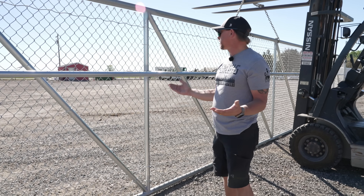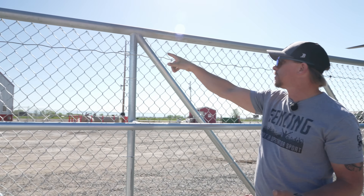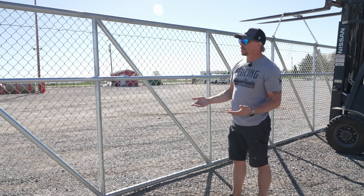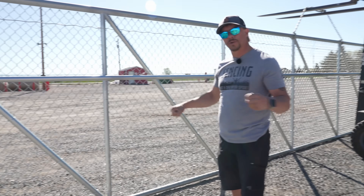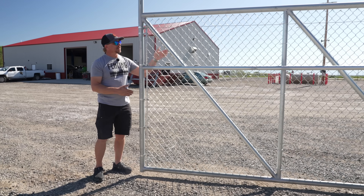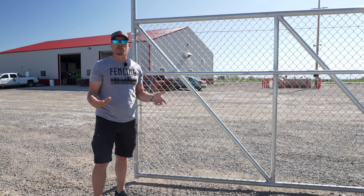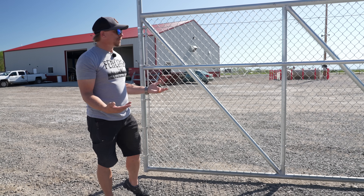If there's an engineer watching this who wants to chime in on whether or not this is correct, I'd love your feedback. This is the way we were taught, it makes sense to us, and we've never had a gate break or fail. There's also a huge discussion on whether diagonals should go top to bottom or the other way. Because this is a rigid welded item, we don't put a lot of weight into the direction — it's got a rigid piece rather than a flexible truss rod.